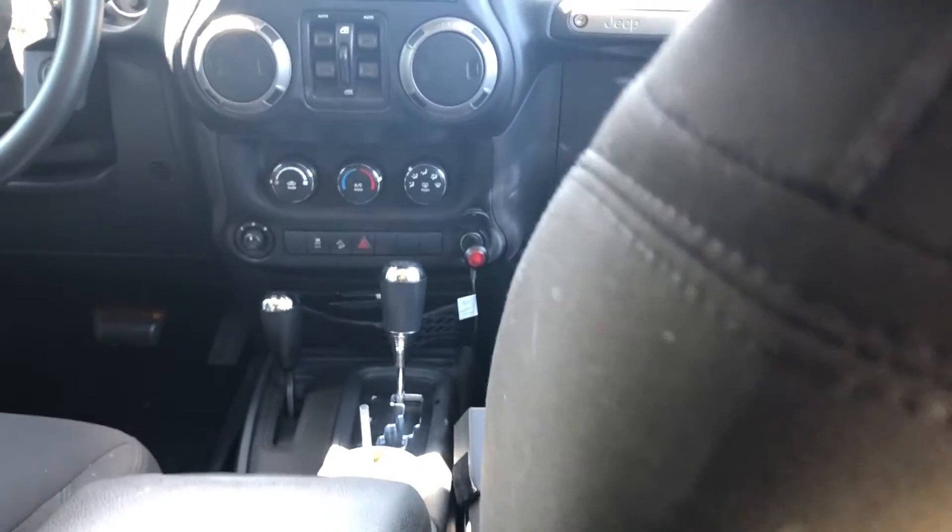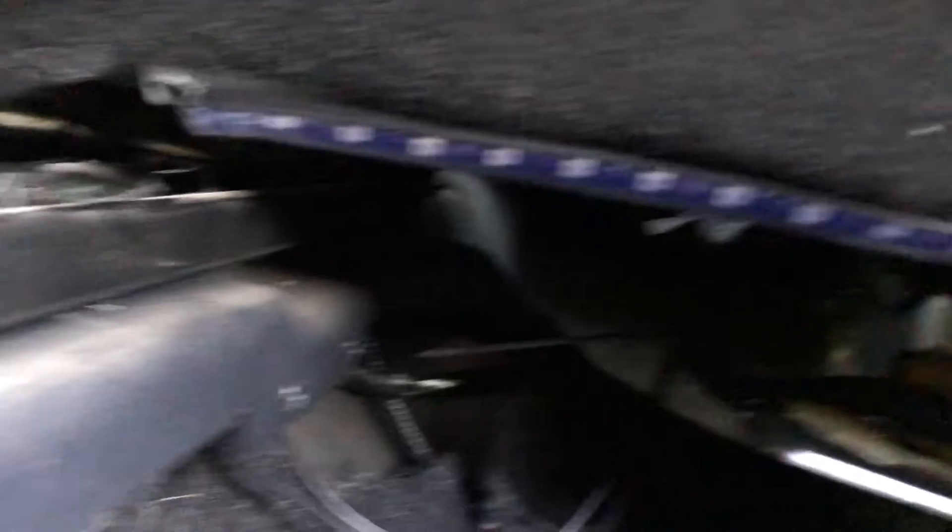So we're just going to use this pry tool here — it's a fender pry tool. You could use a flathead screwdriver. It's real simple. I already linked up my LEDs; they're plugged into the cigarette lighter. I got a bar under the seat here, under that seat, under the dash. So I already linked everything up.